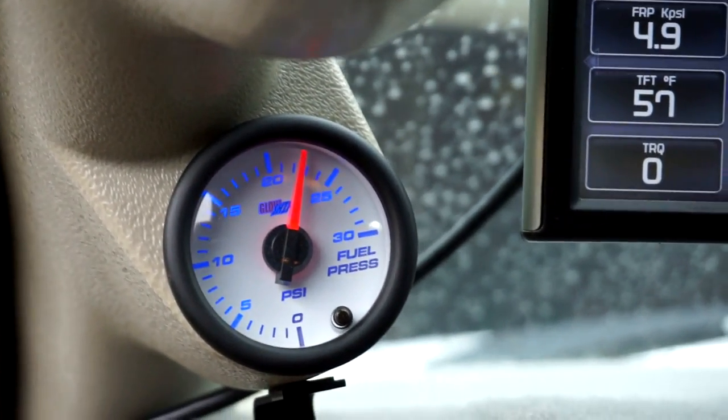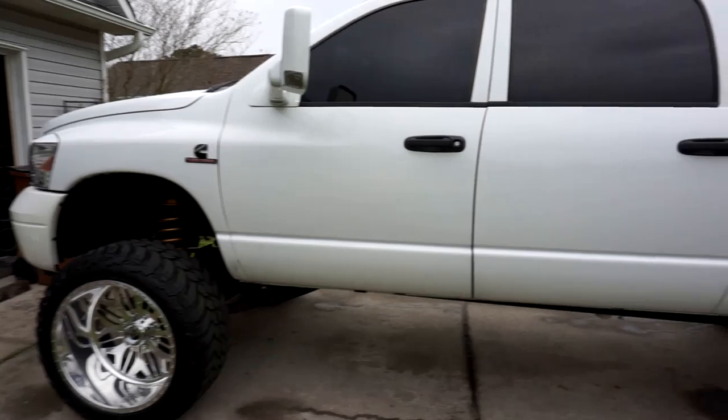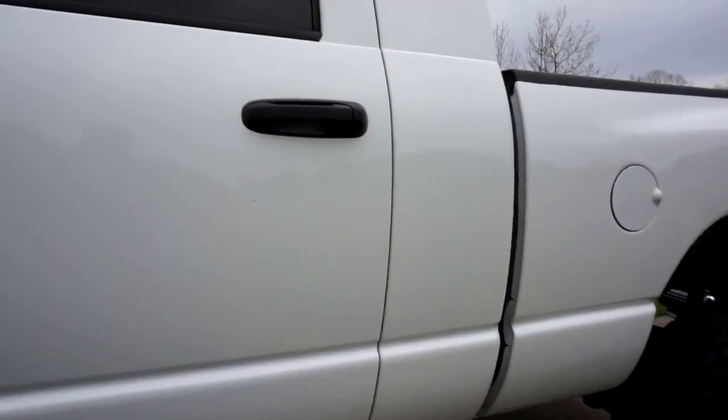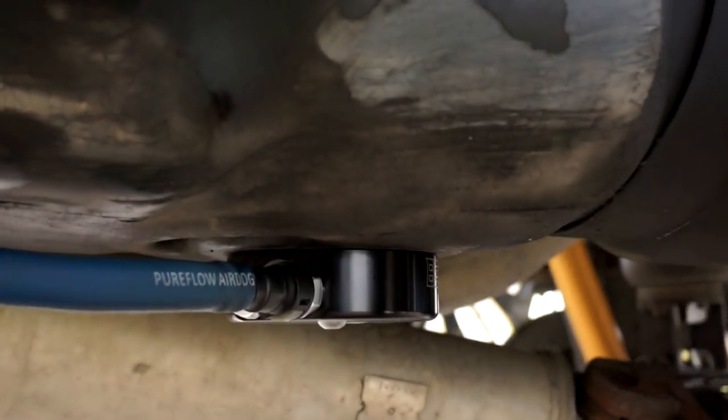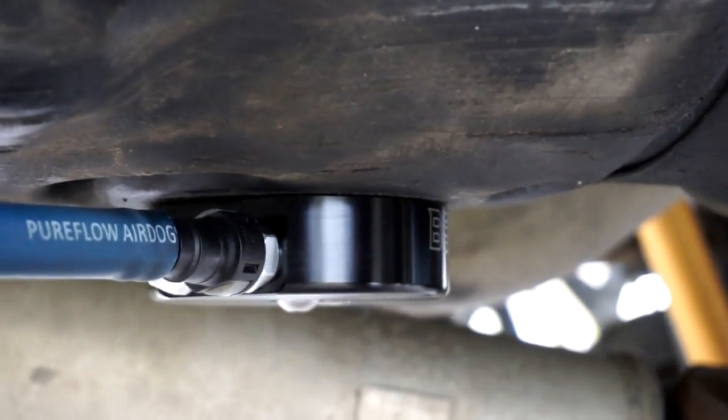Got that premium fuel pressure, baby. Air Dog's doing good. Sump's doing good — no leaks. Look at that.